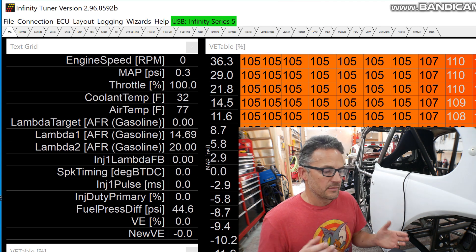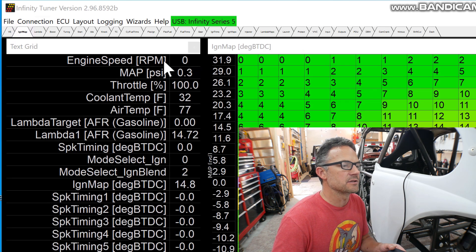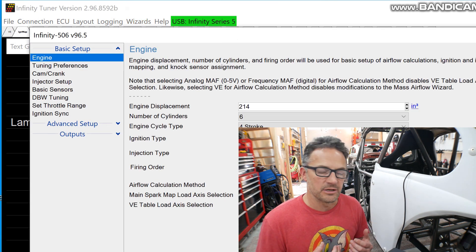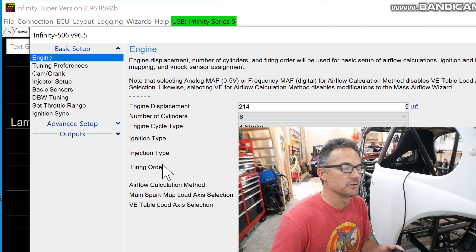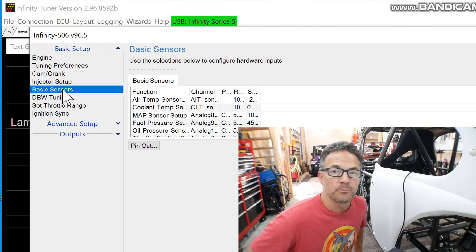You're good to go now — you can browse all these tabs, you can start looking at things and getting acclimated. One thing I highly suggest you do is go into Wizards and play around with that, because that's where you're going to set up most of your information. That's where you're going to tell it what sensors you have and things like that. So start playing around with that, getting used to it, and start wiring up your sensors.